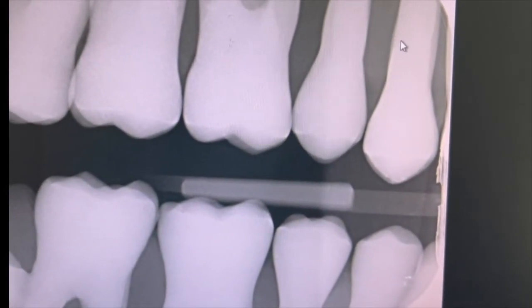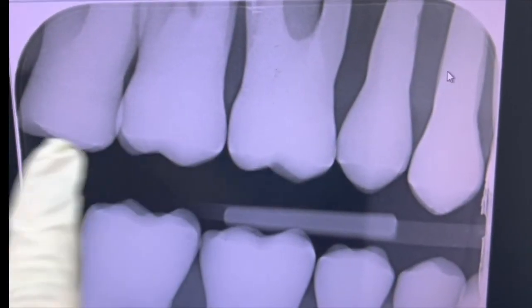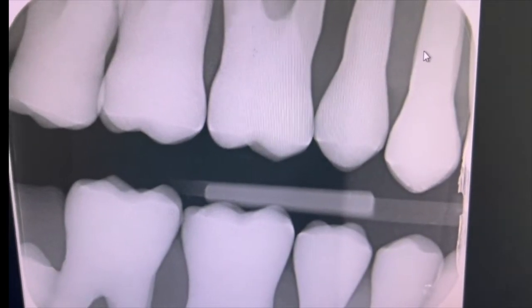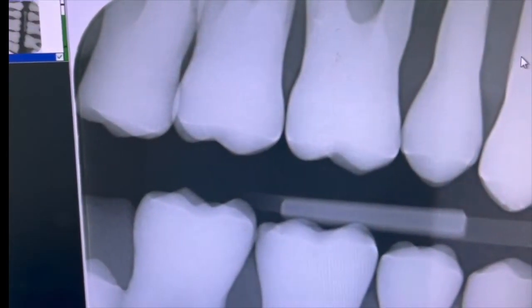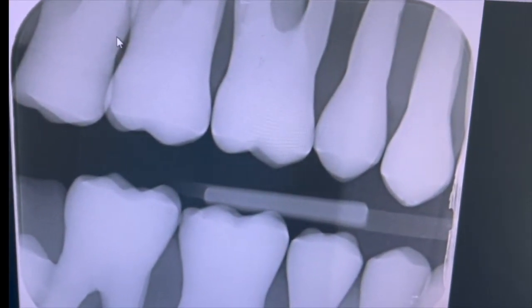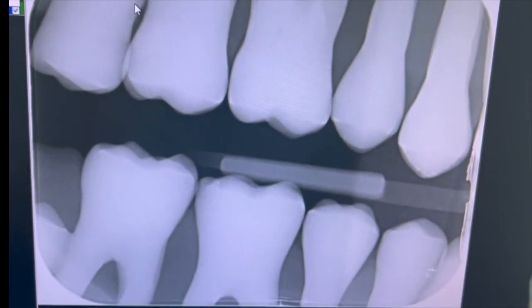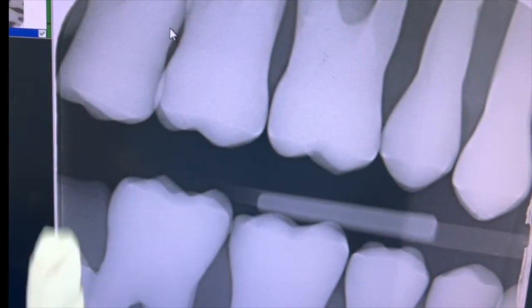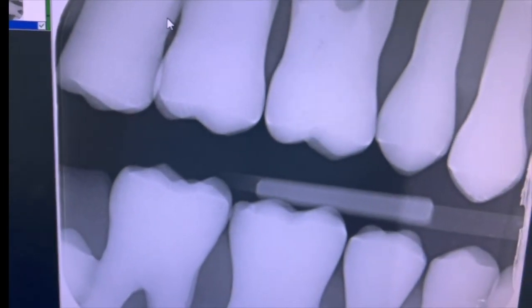After exposing, this is the quality of X-ray you should achieve: no overlapping on proximal surfaces so caries can be detected, two-thirds of the roots or at least the bifurcation areas should be visible, and there should be an equal amount of root showing from upper and lower. Additionally, from the mesial of the first premolar to the distal of the last molar should be shown — the eights may not always be visible, but premolars and all molars should be fully visible with no overlapping.